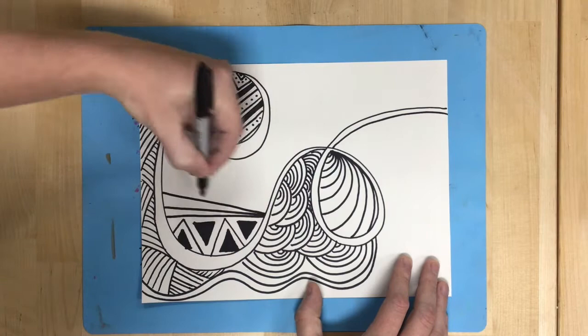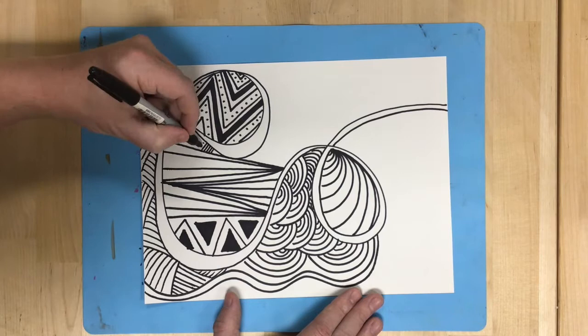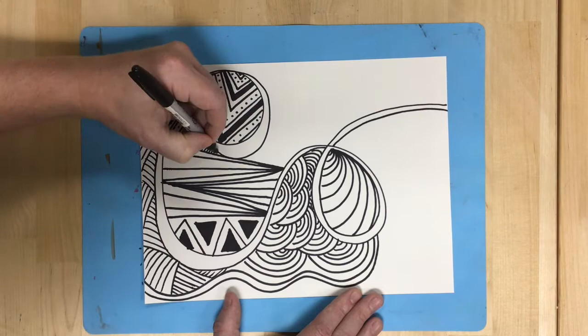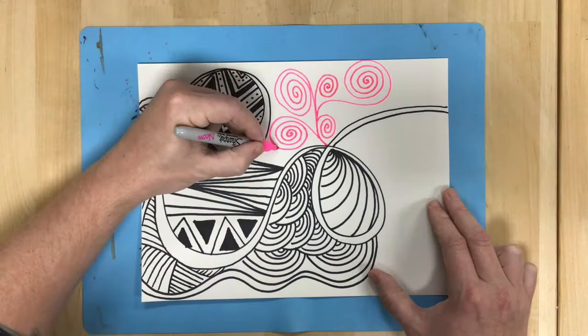I always recommend starting by breaking up the space on the page — draw a few lines and shapes just to divide it up into segments. Then in each of those different segments, create new and original patterns and designs until you have filled your whole paper. You want to have so many lines and shapes in your design that essentially the paper is covered in half ink and half white space.